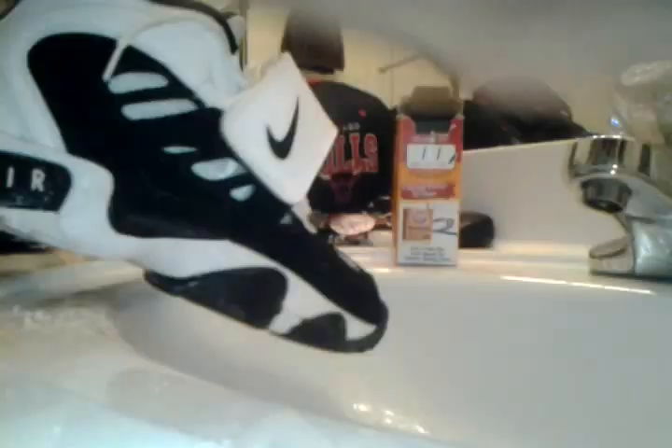Once you're done with that, take your rag and go over the parts you just cleaned with the Arm and Hammer and wipe it all off.